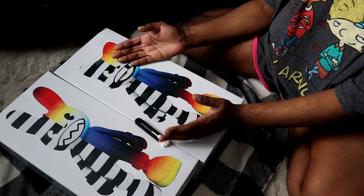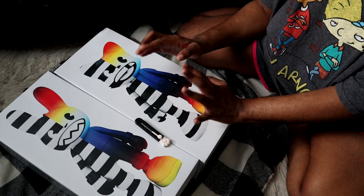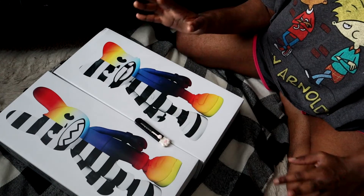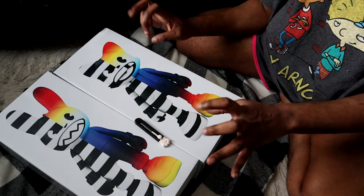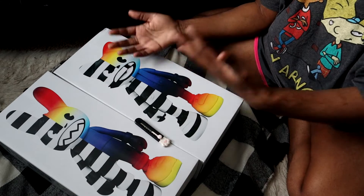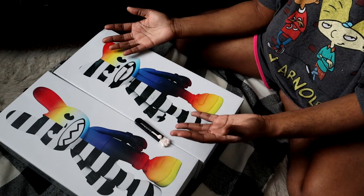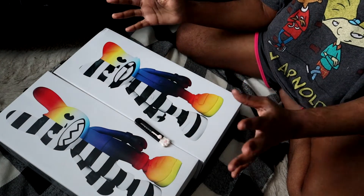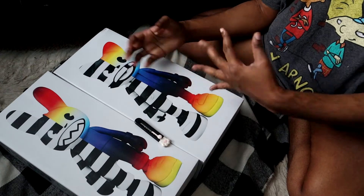So just a disclaimer before we get into this unboxing: the only figurines I've ever bought from Super Plastic are the Gorillaz figurines. So I do not know much about what other types of figurines and characters Super Plastic puts out. But I do know that these two are kind of like their mascots or artists that they collab with. Anybody who's well informed about Super Plastic and who these two are, let me know down below with more info about them.